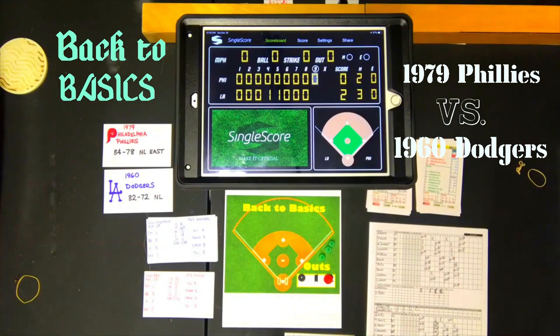The 1960 Dodgers win 2-0 over the 1979 Phillies. No errors in the game. Three hits for LA, two hits for the Phillies. Don Drysdale gets the complete game shutout. Lefty Steve Carlton pitched well but didn't get the win. That's going to be it for me — Sportsman Zee Bob Zolke, signing off.